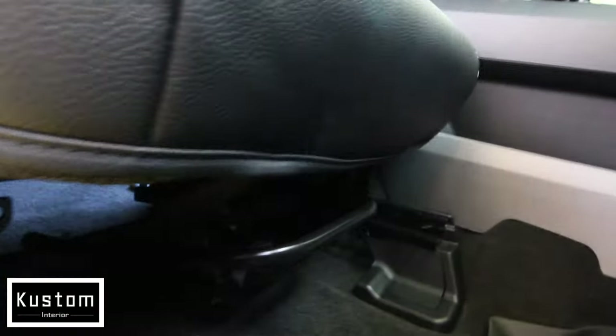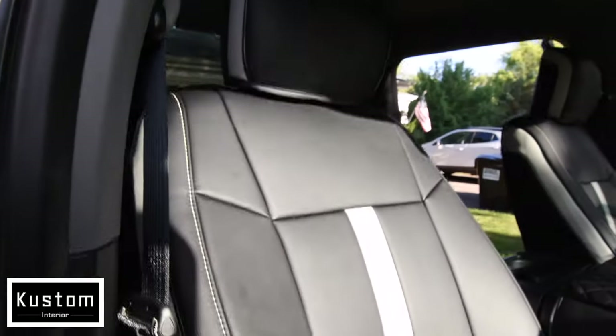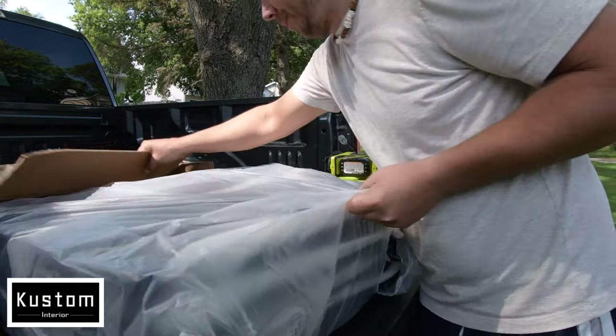Not too shabby at all if you ask me. It's not a bad alternative at all. First thing you got to do is take them out of the box and just separate the pieces from each other so you know what goes where.